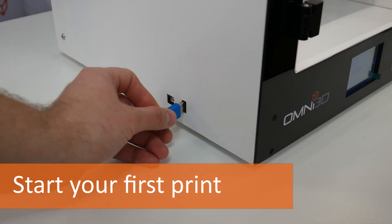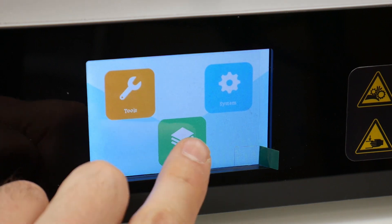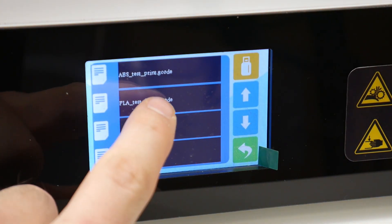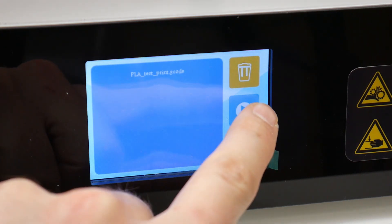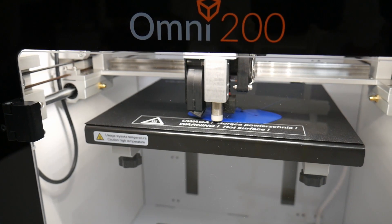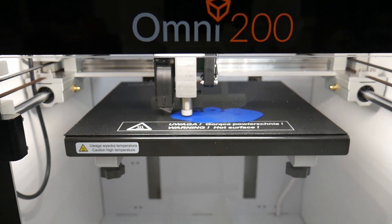Now plug the included USB flash drive into the port on the left side of the printer. Then click print and select a file to print. You can use saved test files for ABS and PLA filaments. For more information about the printer, visit omni3d.com. Thanks for watching.